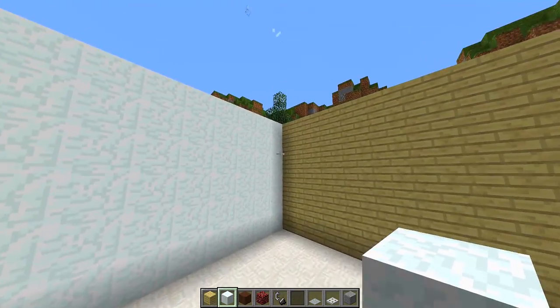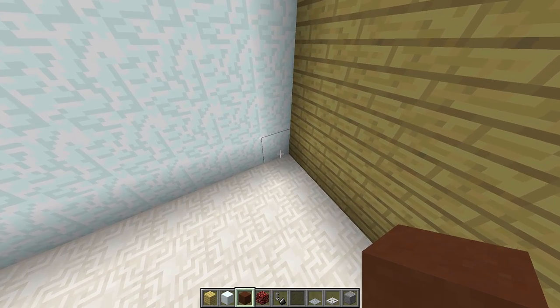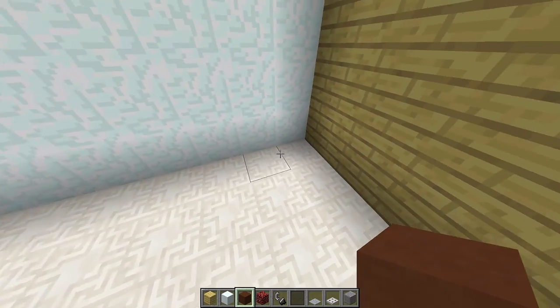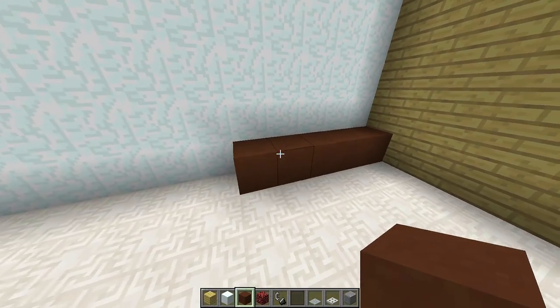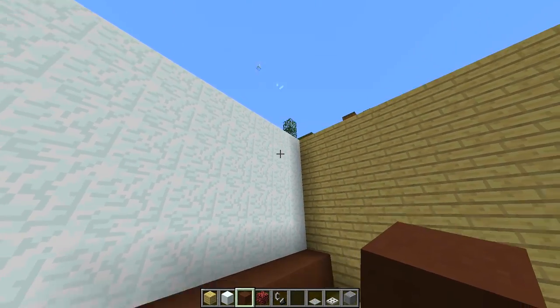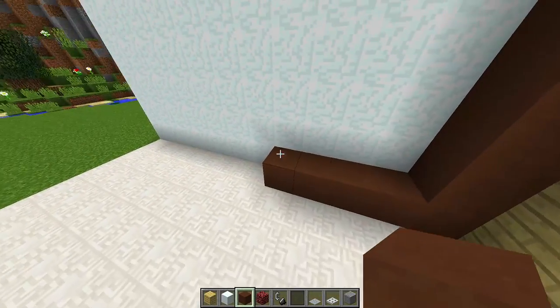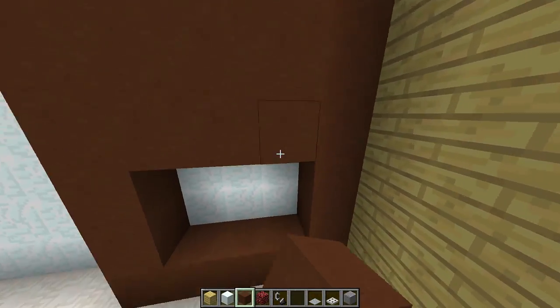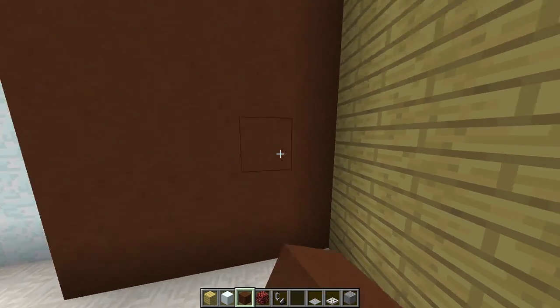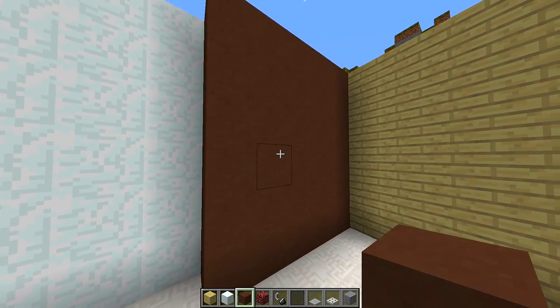The first thing we're going to do is go to the back left-hand corner and grab ourselves some brown hardened clay. We're going to place five blocks in this corner — one, two, three, four, five — then build this up to the ceiling. Our room is six blocks high so we build it six blocks high and fill in this complete area. This is going to be a little fireplace for our kitchen, just to add that extra nice bit of detail.